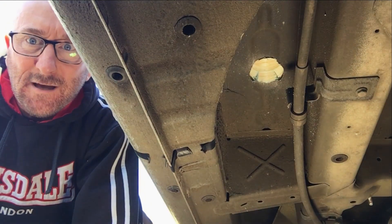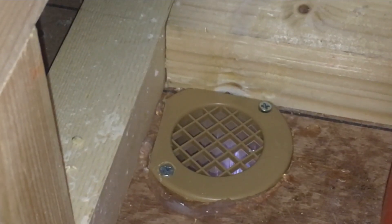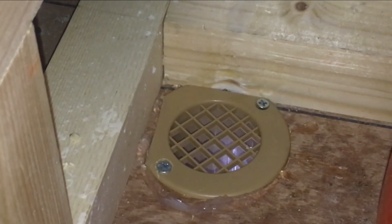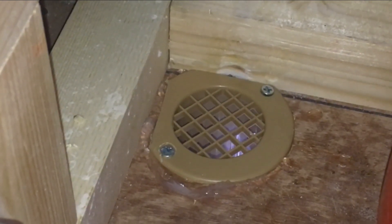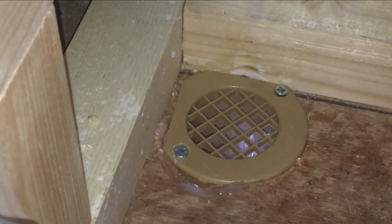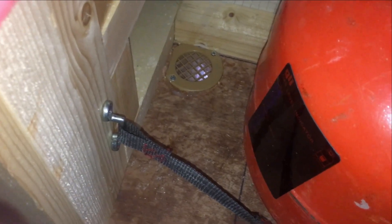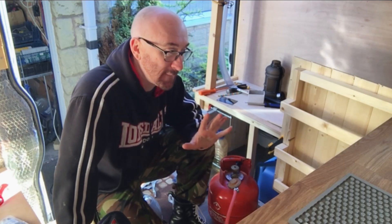There we have it — another hole in the van. That is the finished dropout vent fitted. I've put lots of silicone around the inside of the vent and then it screwed down. I did have to take the edge off two sides of it because it didn't quite fit against the beams there. I've also got the gas bottle strapped in with this strap to hold it from moving around, and I've got that indicator on there, though I'm not really sure if it's doing any good.